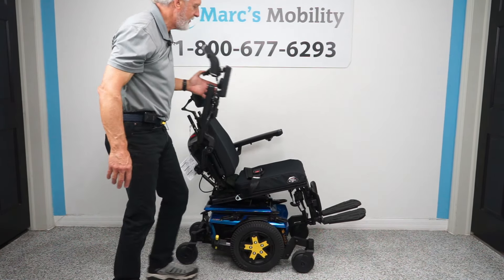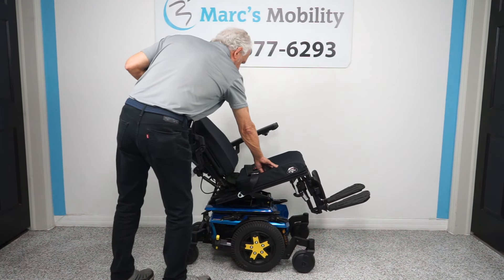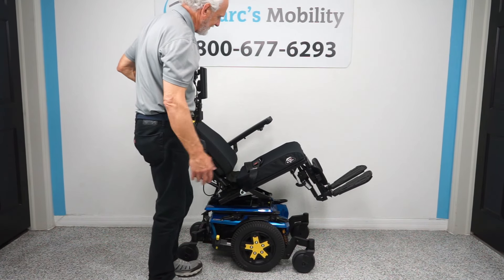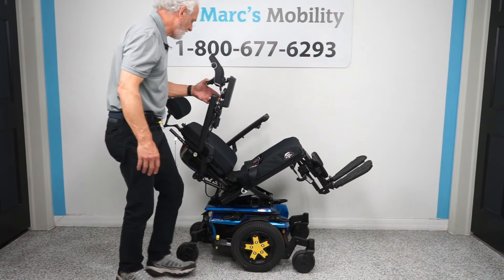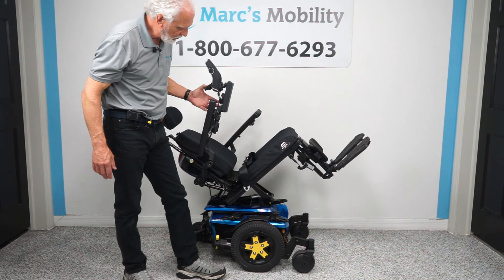This is really good to have if you need circulation in your legs, want to relieve pressure off your bottom and back, or just want to relax and take a nap. It's a really nice thing to have, and this is how far back the seat will go.